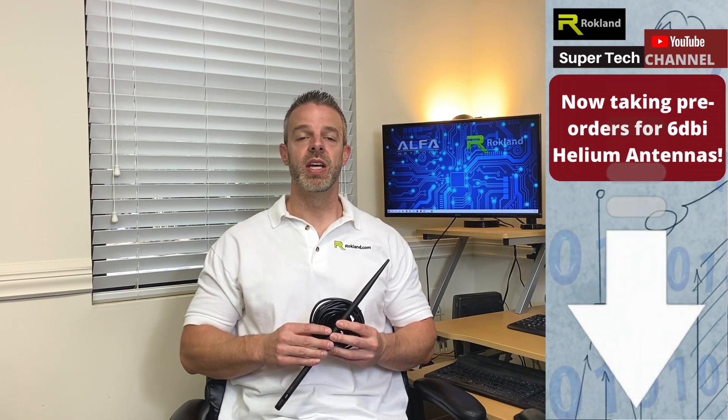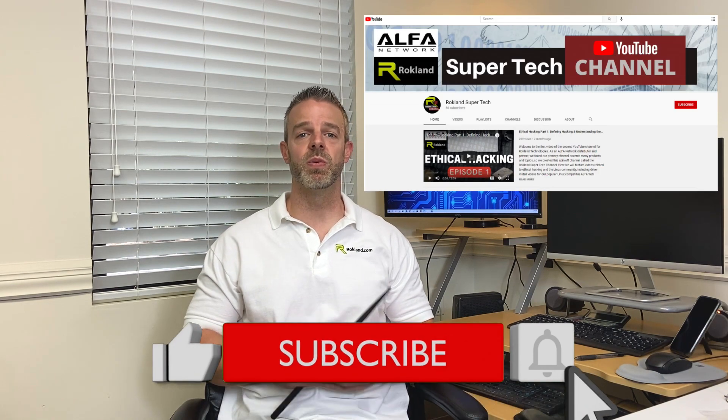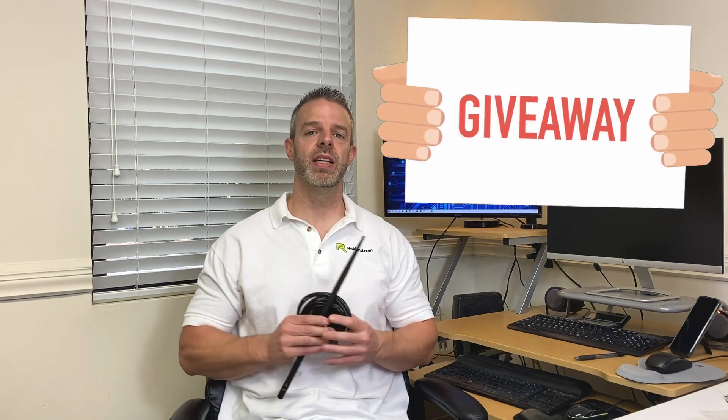Be sure to follow the link in the description so you can reserve your spot in line and be sure to subscribe to us on YouTube. We've got some new videos coming out in the coming weeks and we're also going to be announcing a major giveaway, so you've got to hit that subscribe button.